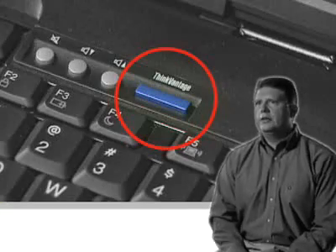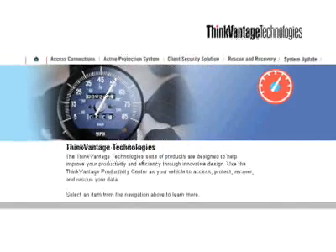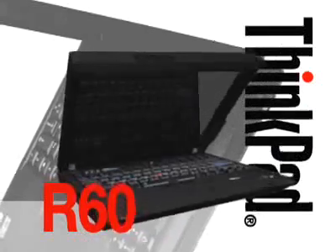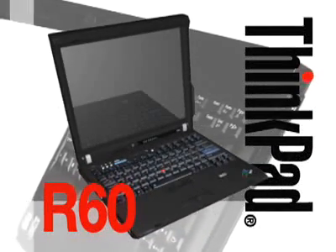And no one else has the blue button — direct access to powerful ThinkVantage technologies that help users help themselves. With this unique suite of tools, you can manage your connectivity, protect your data, and even recover from system crashes. The R60: an unbeatable combination for the increasing demands of everyday computing.